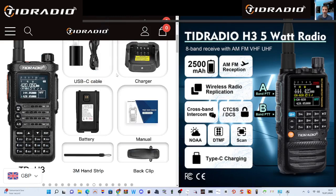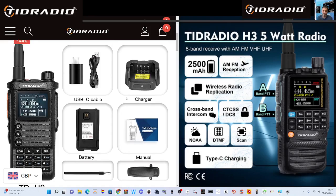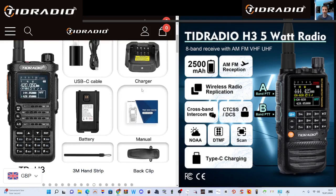So today we're looking at the TID 10-watt version on the left. You can see what's included — they come with 3000mAh batteries and a nice manual with colour photographs. Now this photograph doesn't do it justice, to be honest, because the device when you're holding it is nicer quality with clearer, better colours on the screen.